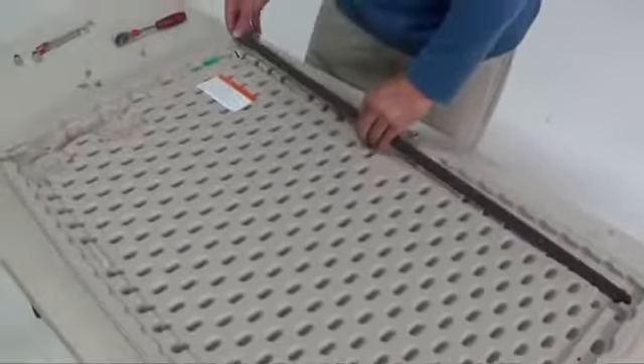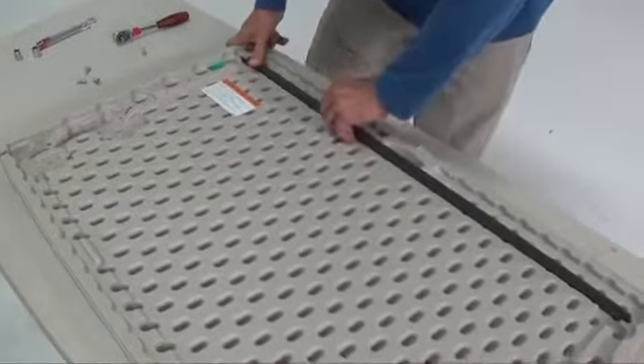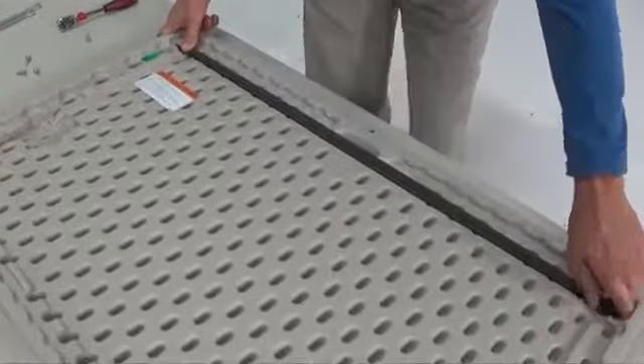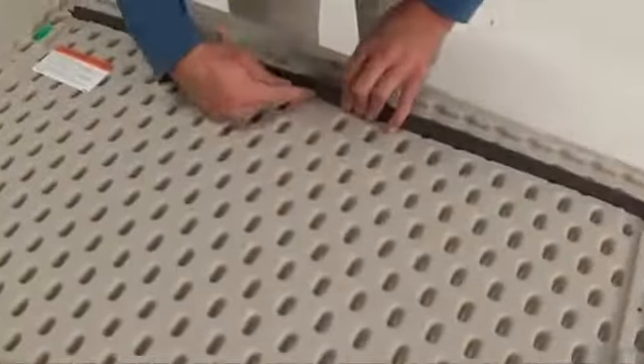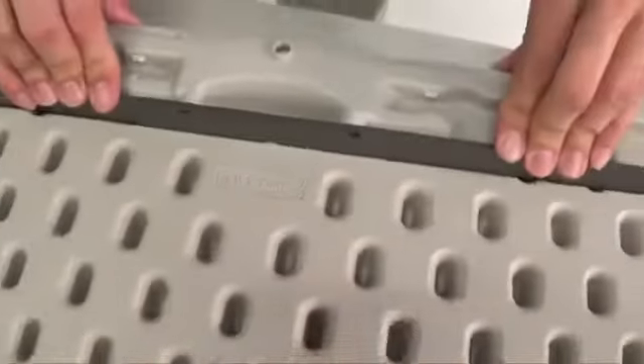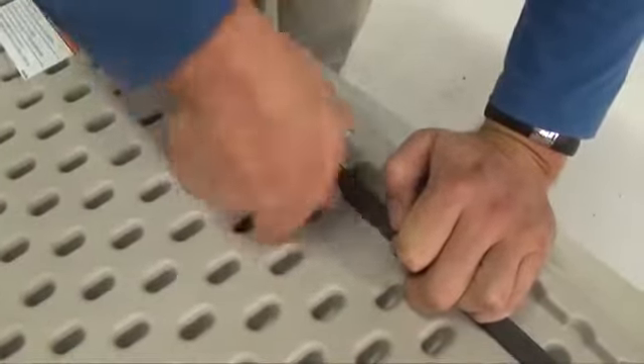Rotate the lid support downward and insert the opposite end into the slot in the other corner of the lid. You may need to slightly bow the support to get it into the second slot. Adjust the lid support until the notch in the center of the support fits over the nub on the center edge of the lid. Insert four screws through the holes and into the lid to secure the support in place.